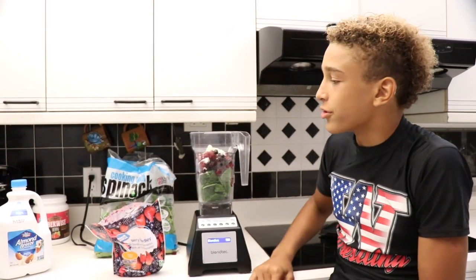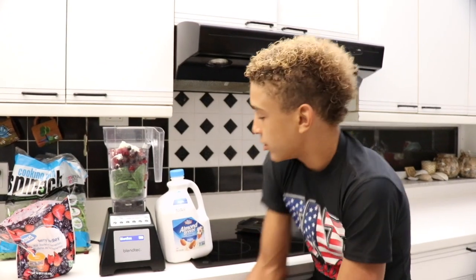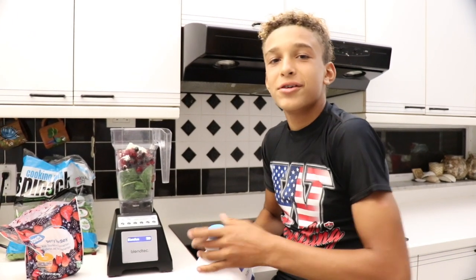We use almond milk, but you guys can use any milk. We use almond milk because it's low in calories and it's a high source of vitamin D — that's why we use it.